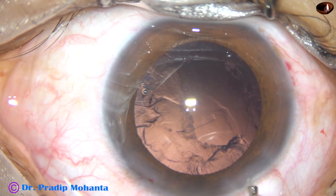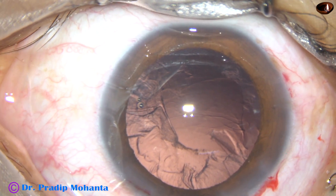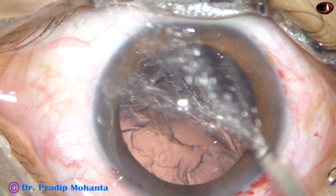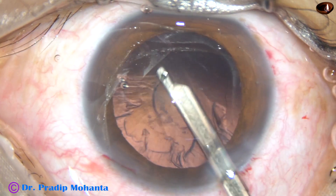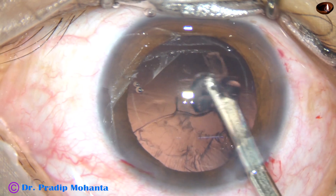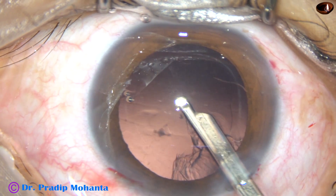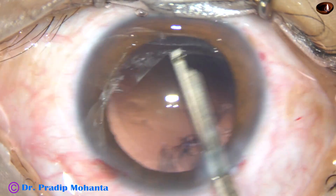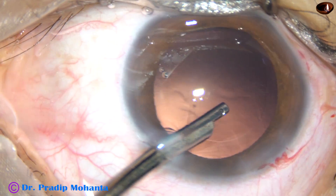Now inject some viscoelastic substance — this is 2% HPMC; use whatever you want. I use most of the time this 23-gauge Simcoe cannula, and see how beautifully you can remove it within a few seconds. With bimanual also you can remove it in a few seconds, but to get the bimanual ready you have to wait about 10 to 12 seconds. By this time half of the lens matter is removed, and this is the sub-incisional cortex — it has come out.